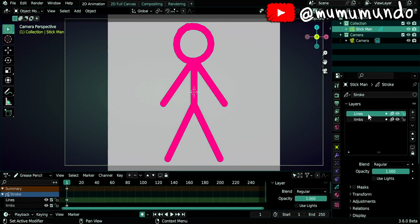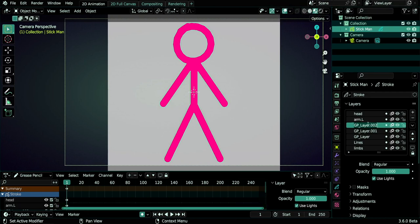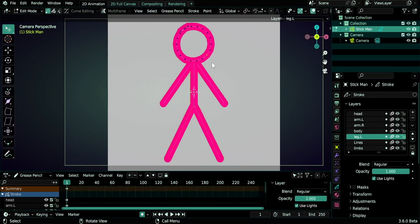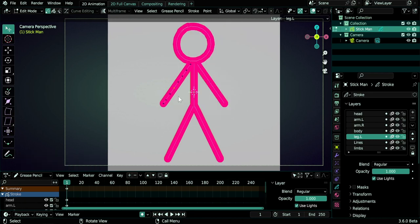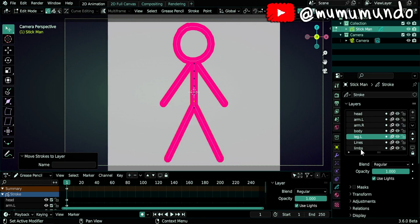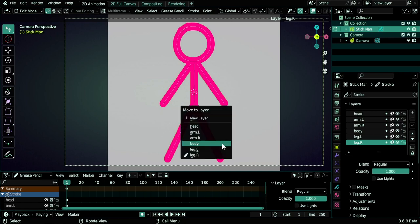Now let's create some layers. Click on the upper one and add a few layers, naming them: head, arm.l, arm.r, body/spine, leg.l. Go to edit mode with Tab, select the head (one point) and use M to move it to the head layer. Move the left arm to arm.l, the right arm to arm.r, the body to the body layer. The limbs layer still has two legs, so rename it leg.r and move the left leg to leg.l with M.